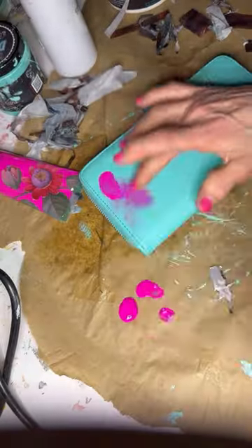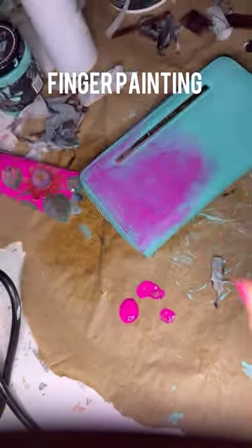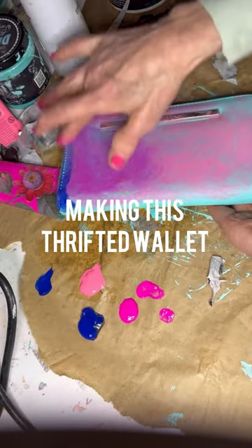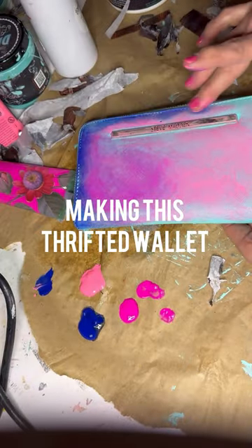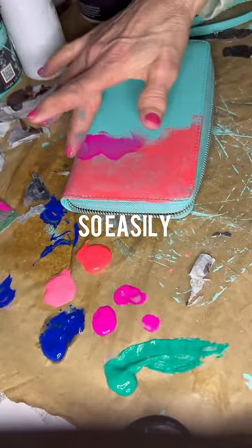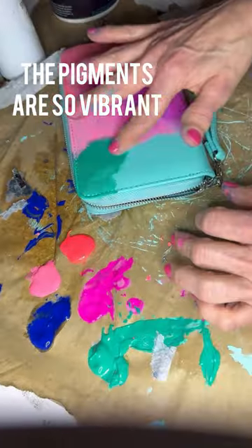Let's paint this thrifted wallet. I'm using DIY Painterly Paints and just going to finger print it on. I also had fun with it. I am also going to use the Debbie's Design Diary product.